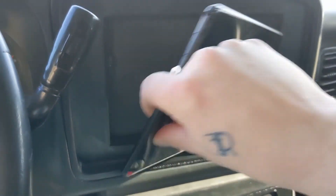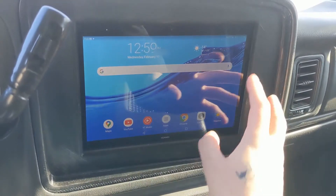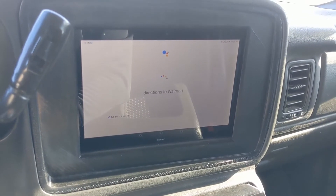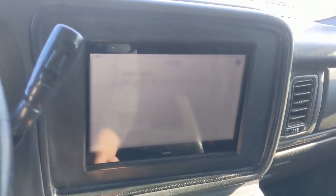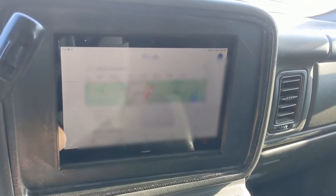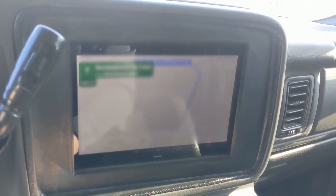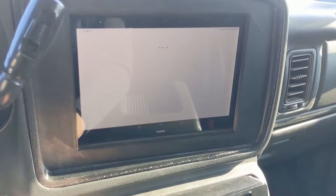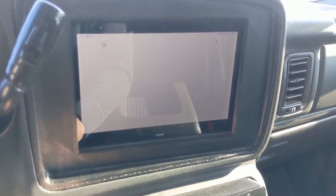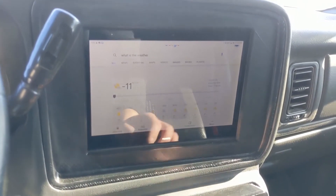And that's how you can take it out. Google, directions to Walmart. There we go. What is the weather? It's minus 11 degrees and mostly sunny in Sherwood Park. Cool.